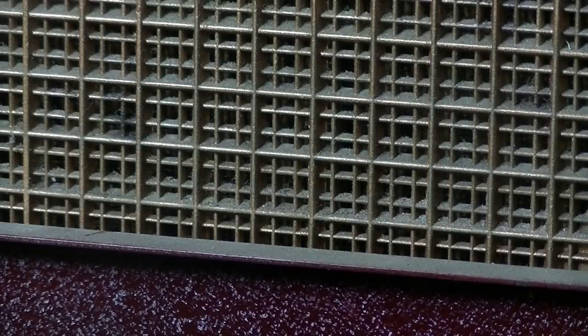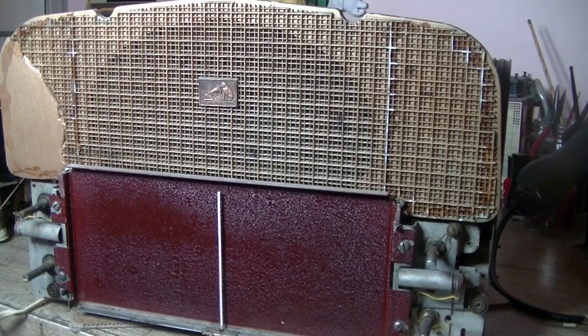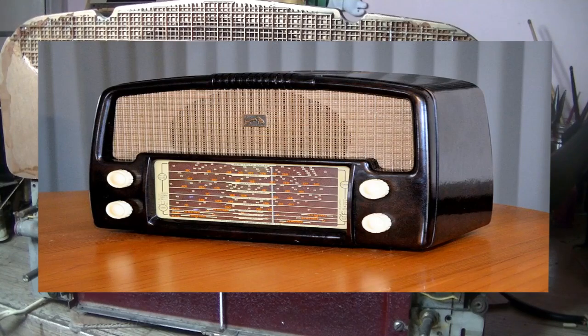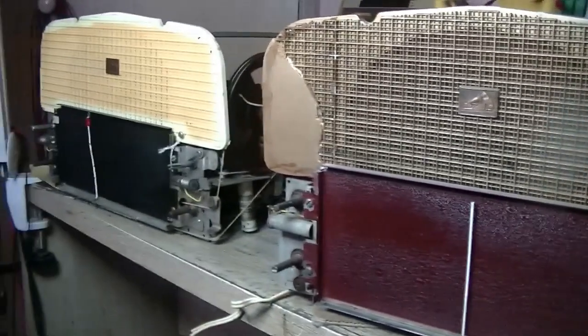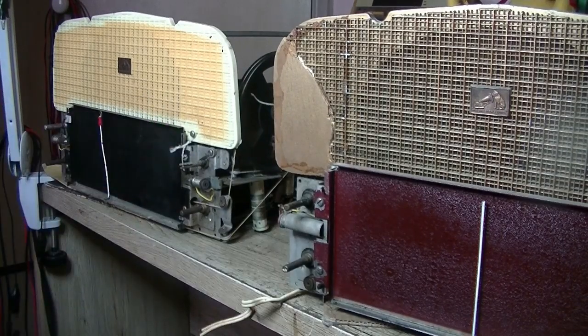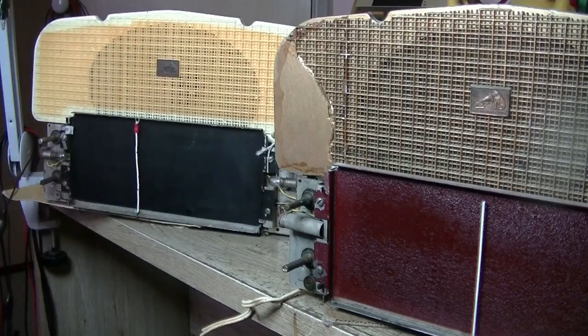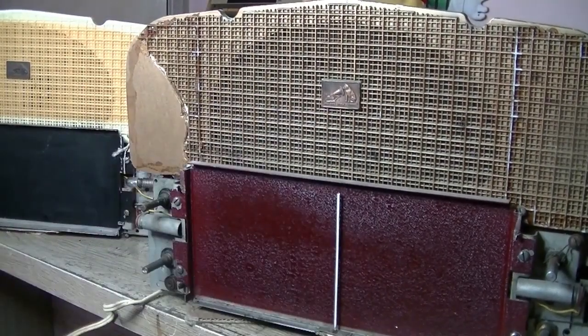Hey everybody, welcome back. Today on the bench I have an HMV model 45-71, made from 1954 to 1959. Here's a photo of it — the case is with the owner. This radio came out of a deceased estate, and while the owner was there he happened to spy on the shelf another chassis just sitting there. They are identical, and that one's got a great grill on it. This grill has had it, although that little badge will come in handy in the future. So my brief is: let's make one good radio out of both of them.